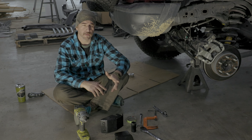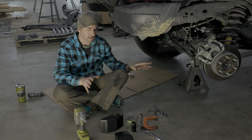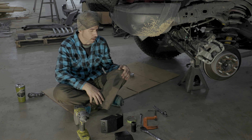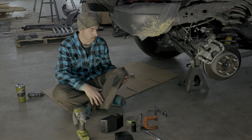All right, now we're in the back of the vehicle. I'm going to walk you through what we're going to do. This does not require you to jack up the vehicle or remove the wheel, but removing the wheel will make it easier. I'm going to show you a couple of tips that are optional but will also help you.